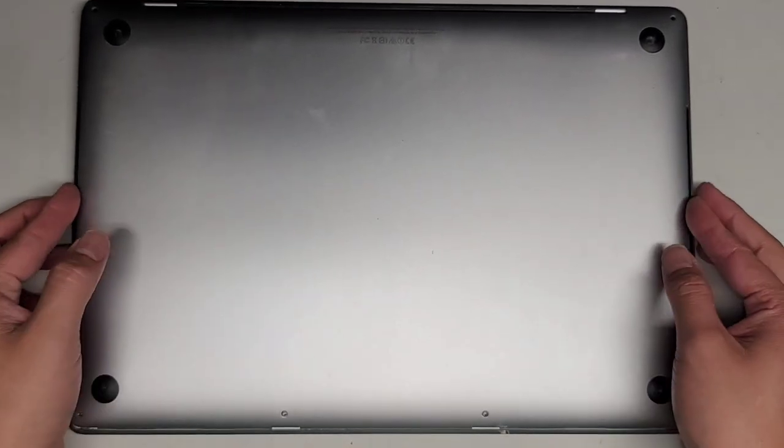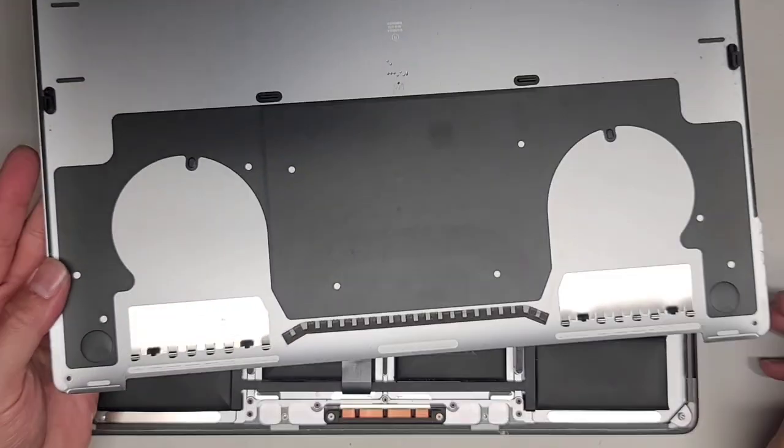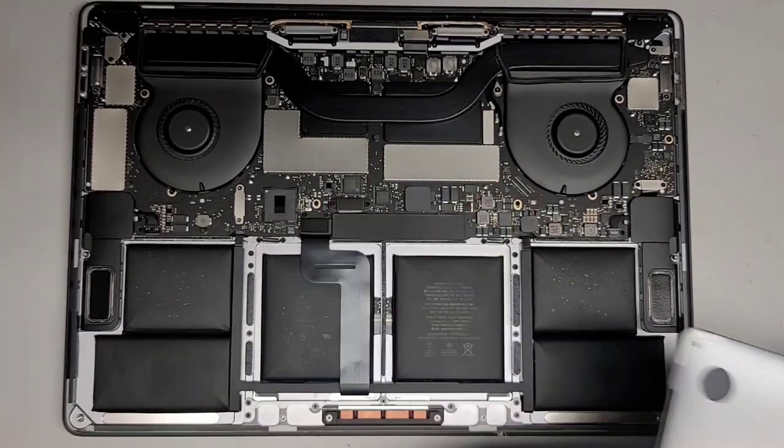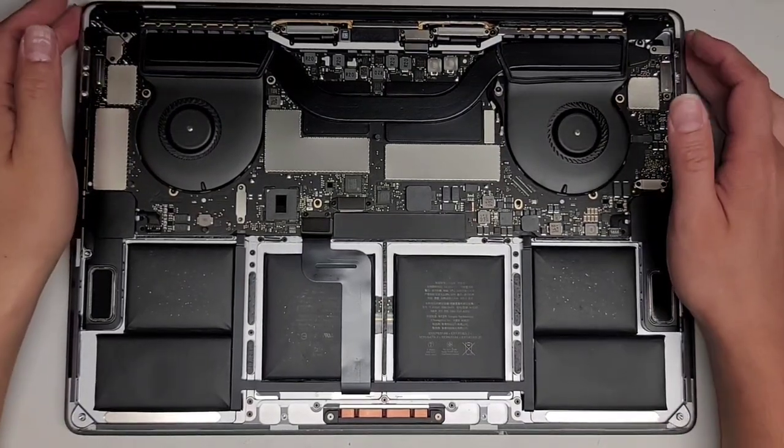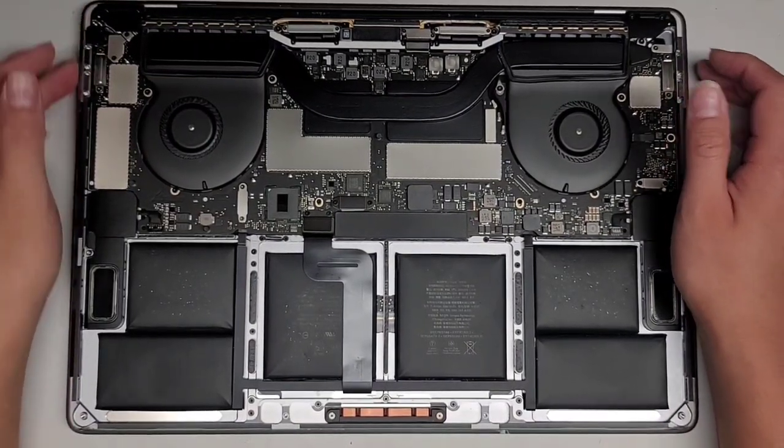I'm back — it's a lot cleaner now, a lot less dust in there. We're going to set that aside. First thing, we're going to disconnect the battery.